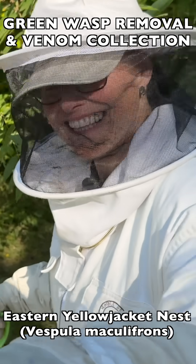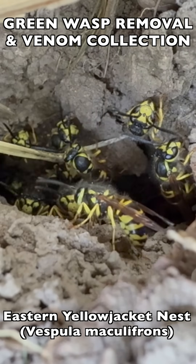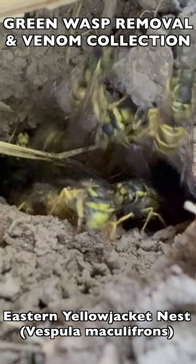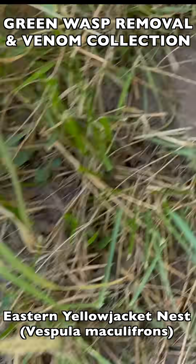Welcome to the Green Wasp Removal YouTube channel. In this episode, we continue training and mentoring the Manchester University wasp team as we take on a very aggressive native species of wasp called Eastern Yellowjacket, or Vespula maculophrons.